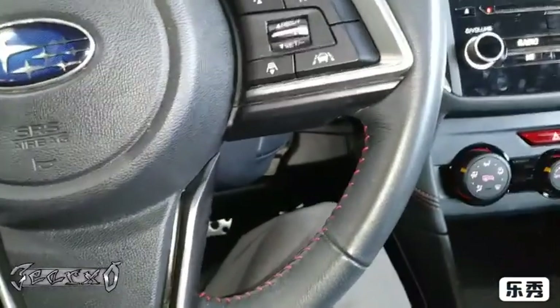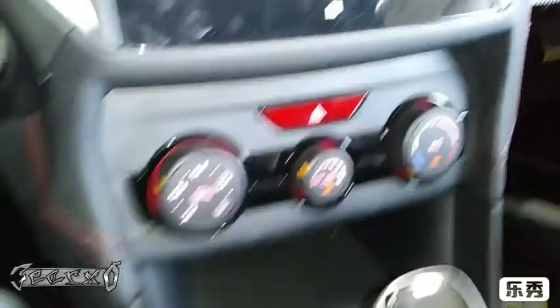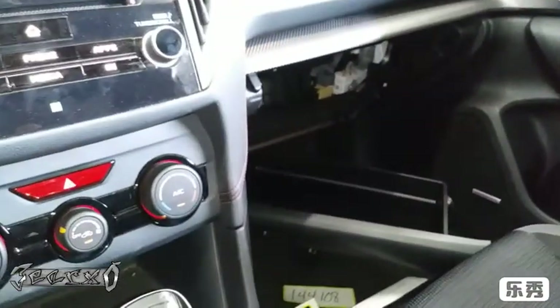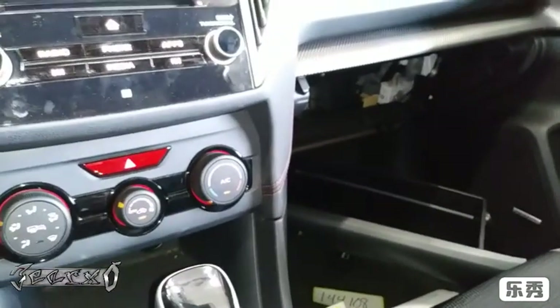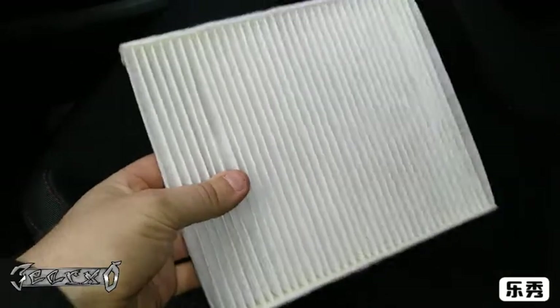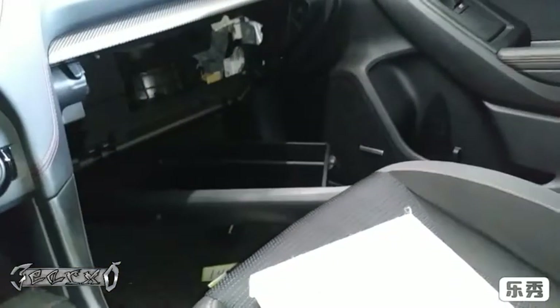What's up guys. 2018 Subaru Impreza — got my blower motor on low and you can hear there's a ticking noise. What that is, is there are leaves or a leaf in the blower motor. I'm going to show you how to get in there and get it out, and also how to change your cabin filter because it's right there too, so I might as well show you how to do that.